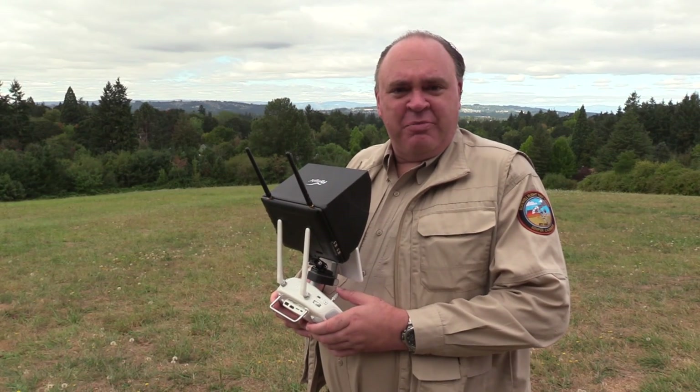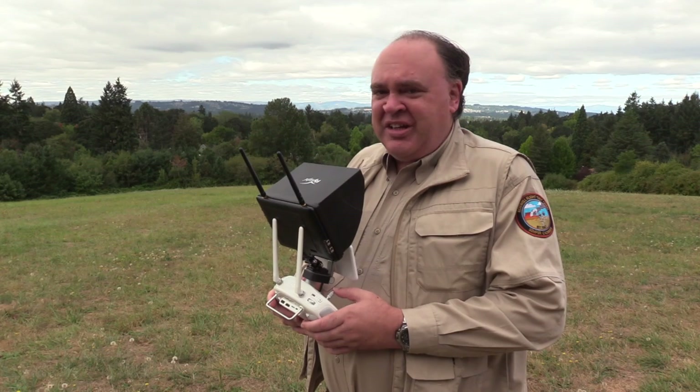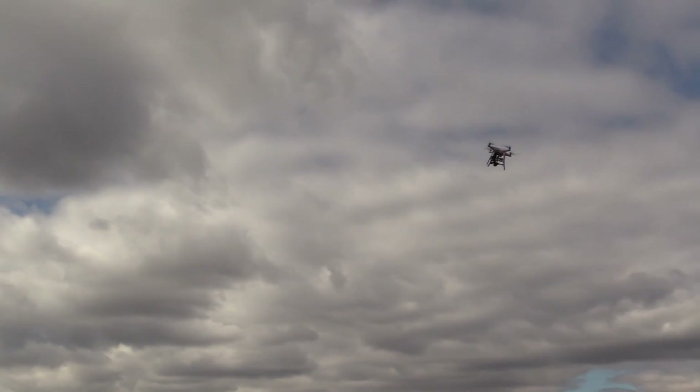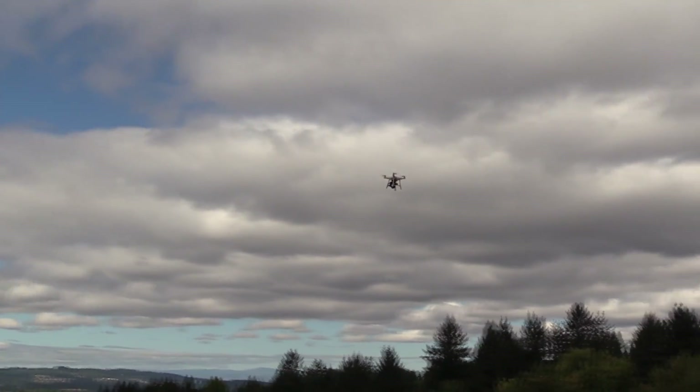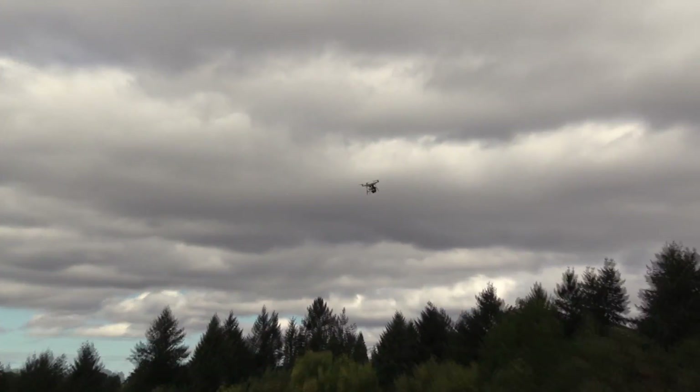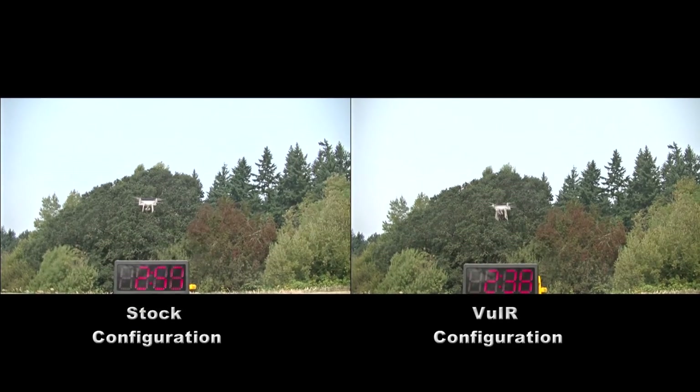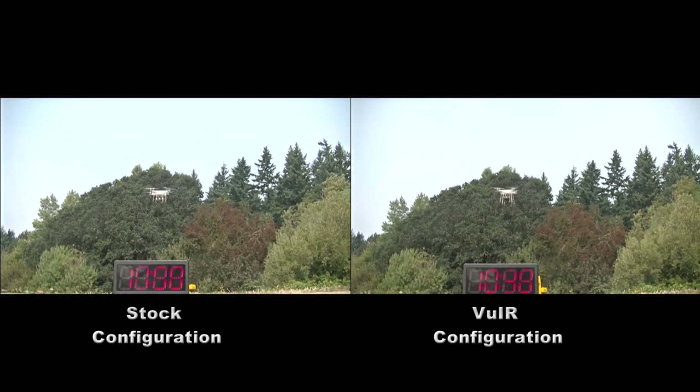Now let's take a look at aircraft performance. Obviously if you add an additional payload, you're going to expect performance to be degraded. It feels a little heavier on the sticks and it's got more inertia going through turns. I also went ahead and did a flight endurance check — on the left you see the aircraft in its stock configuration, and on the right you see it carrying the VIEW IR. And as you can see, there's a pretty substantial decrease in battery life.